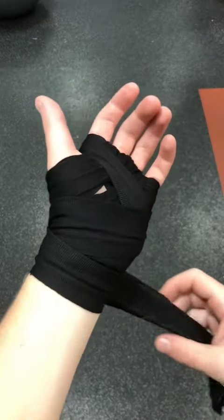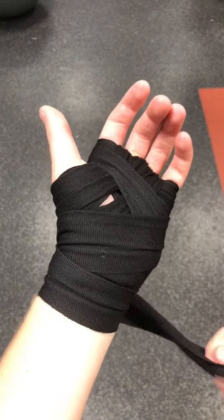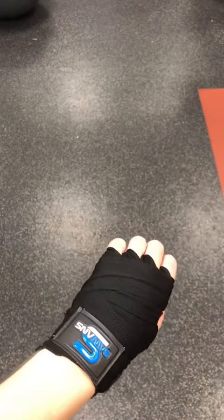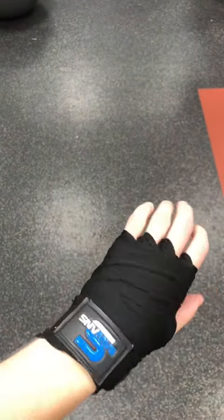If your wraps end up where you can't tie them because they're the opposite way, just twist it around — it literally doesn't affect anything in boxing, I do this all the time. And that's literally it, that's your hands wrapped. This is the way I do it; obviously there's many other ways — let me know down below how you do it.